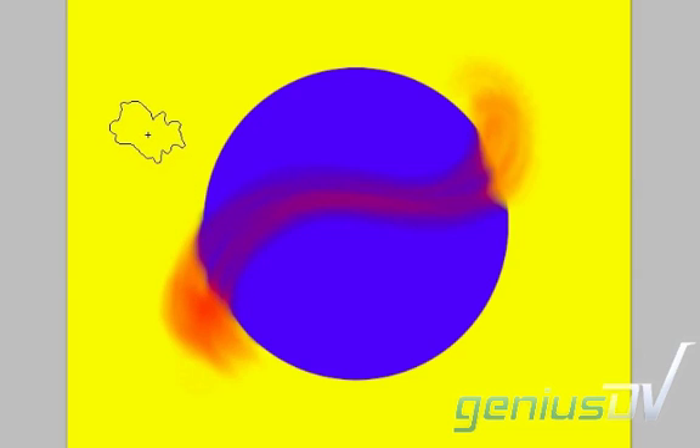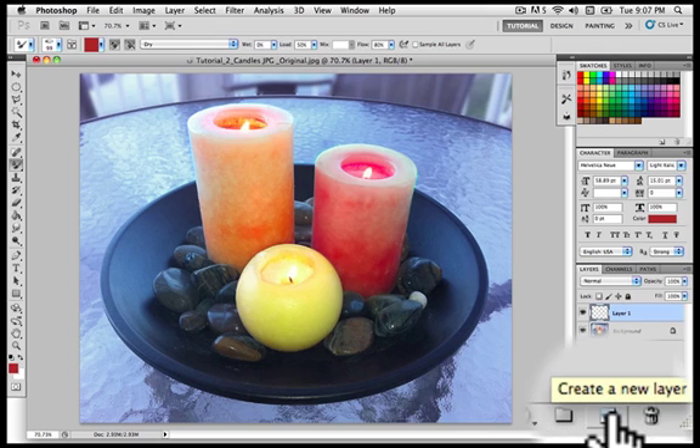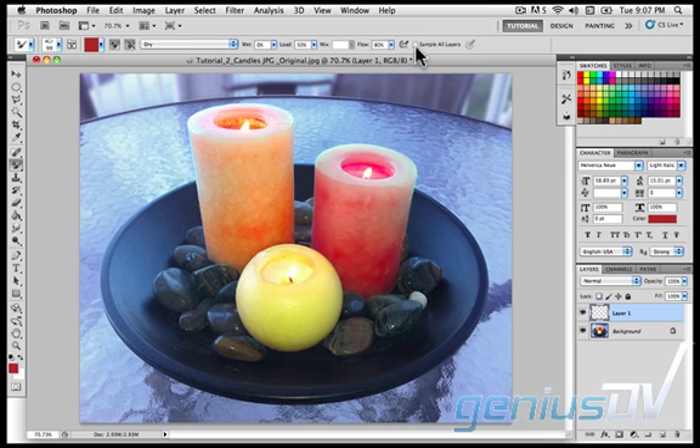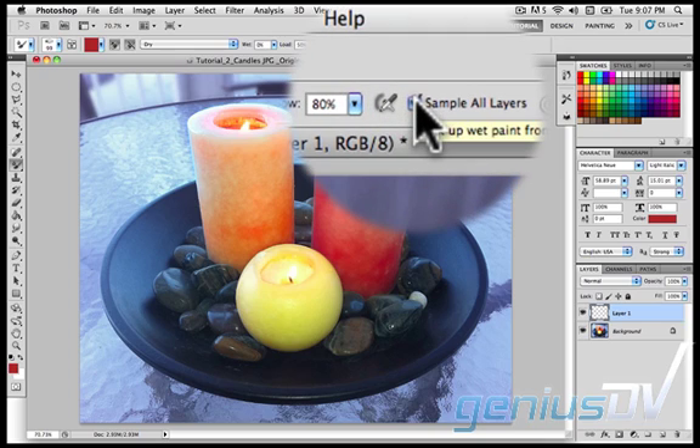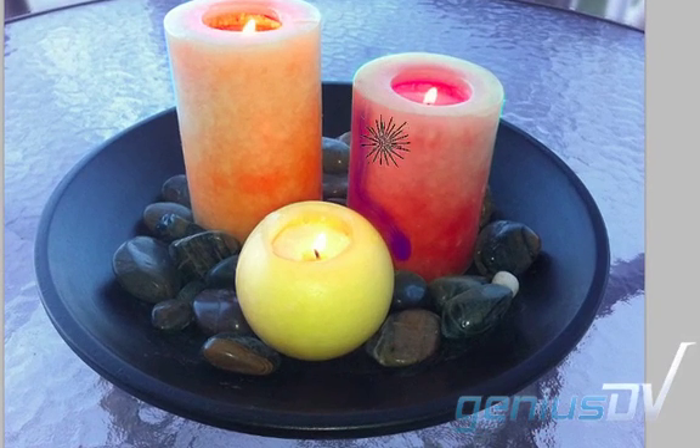In our exercise we will choose a color to blend a single light source shade on our candles. Create a new layer. Make sure that sample all layers is checked on the options bar. Choose a color similar to a violet shade. Paint near the left edge of one of the candles as shown. Because you are working on a separate layer, you can correct your paint strokes at any time using any of the Photoshop editing tools.